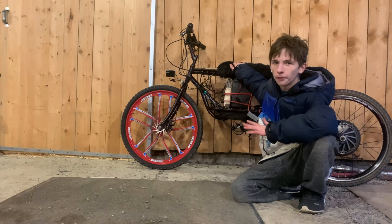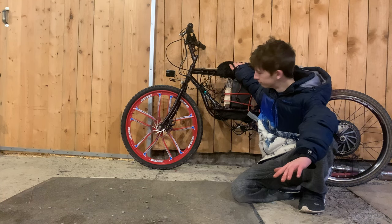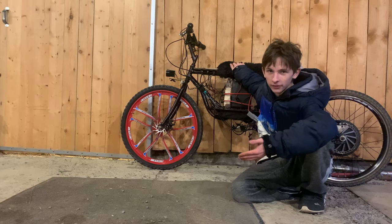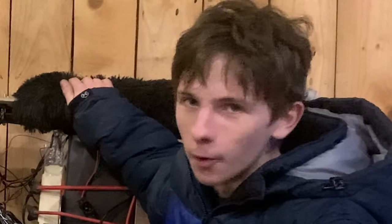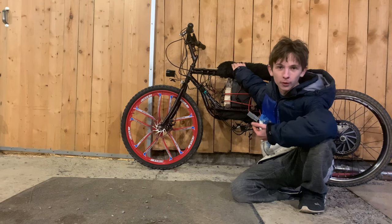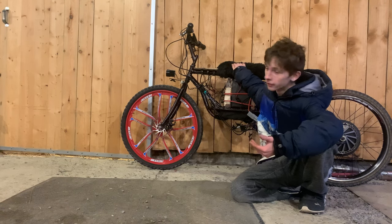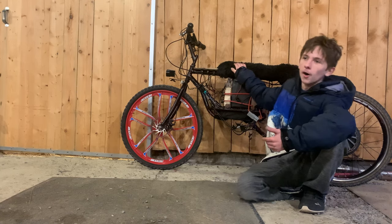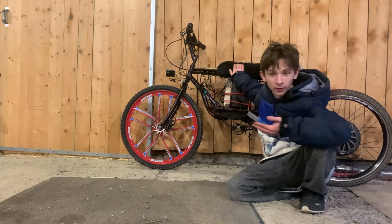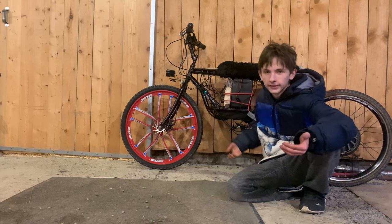As for where you can get these parts, I'll link them all in the description. Most of them are found on Amazon — the brakes, the lights I used. But please, if you're doing this, don't make your own signal lights. Everything else will be in the description. I will post a riding video of this soon — I just don't have anything other than my phone at the moment to record me riding this. Thank you.